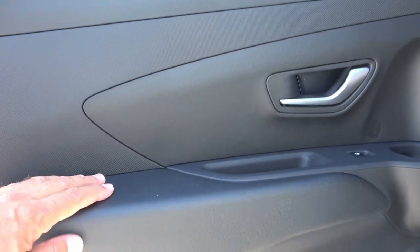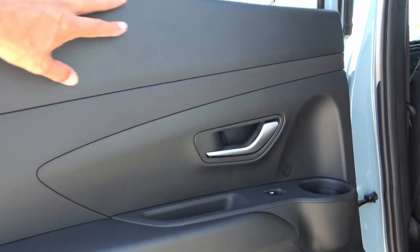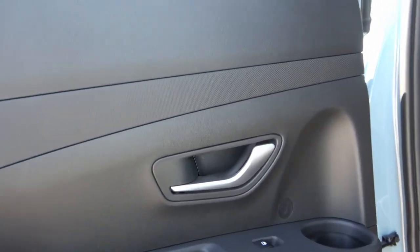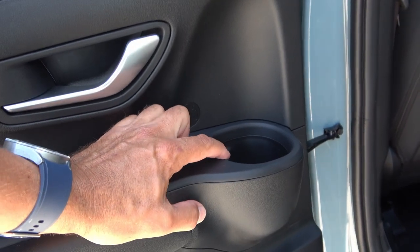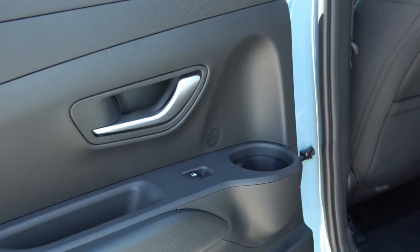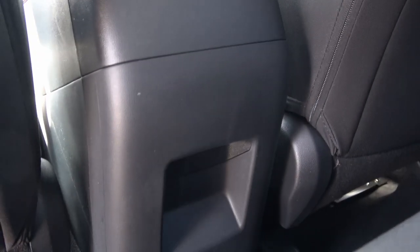Let's start with the rear door panel — it's all hard plastic material, which is what a lot of Hyundai and Kia vehicles are using. You have a door handle, window controls, and a cup holder, which is the only place you can store drinks in the back. You do have seat-back pockets in both the driver and passenger seats. The middle console is blank — no connectivity like charging, which I wish was improved.